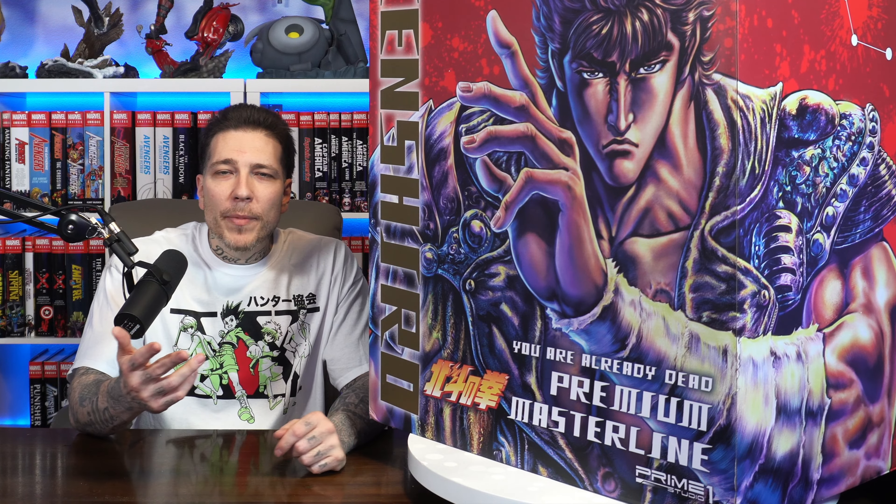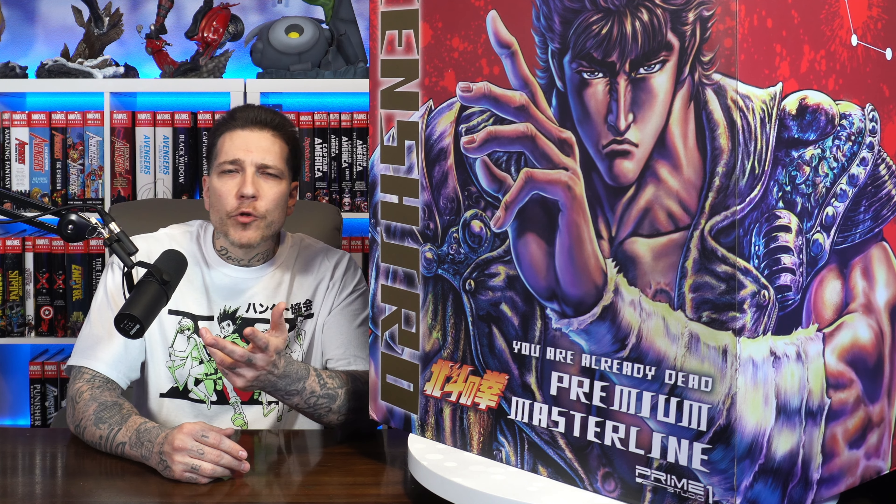This is my first time reviewing a Prime 1 kind of paint variant. They've done this a few times — Batman Beyond comes to mind. They did a few Transformers as well where they would have like an all black version, all white, all gold. I thought this was cool, and the fact that it gives you that different pose that we didn't get with the other version that I already did a review on. But with that being said, let's jump into this review.